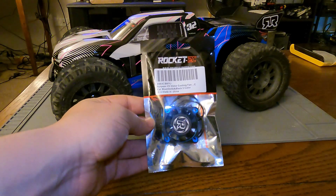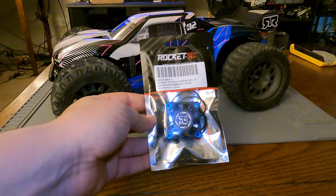Also going to install this Rocket RC 40-millimeter fan to keep all the electronics running cool.